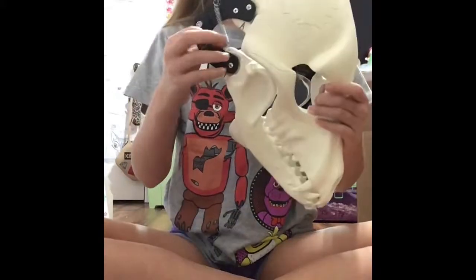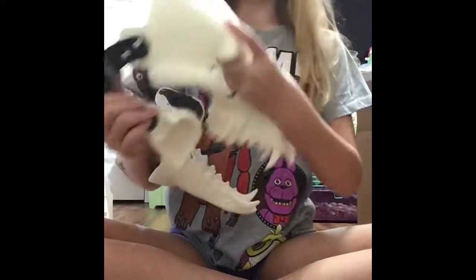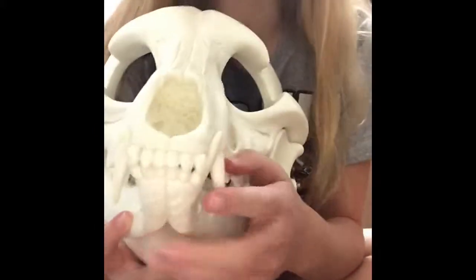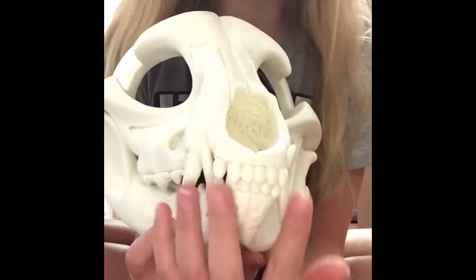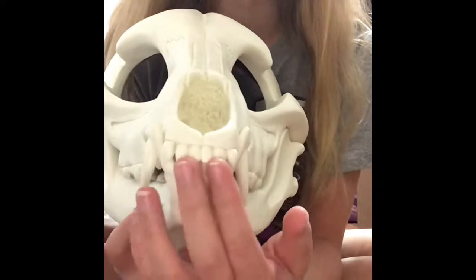If you're having trouble getting this one in here, you just open up the mouth to make it easier. I tried putting it in here and it didn't work. Some people say that if you put the hinges in this way they can snap and break, so just to make sure I put it this way.